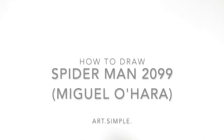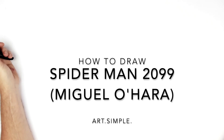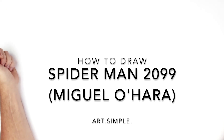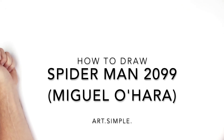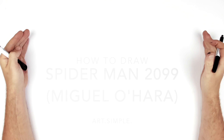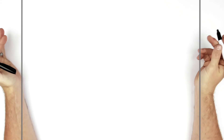Spider-Man 2099 from across the Spider-Verse - this is a good character and it's a great movie. The Spider-Verse people have got something going on in these movies, can't wait for the next one. So landscape page, use a pencil eraser, hit pause if I go too fast.